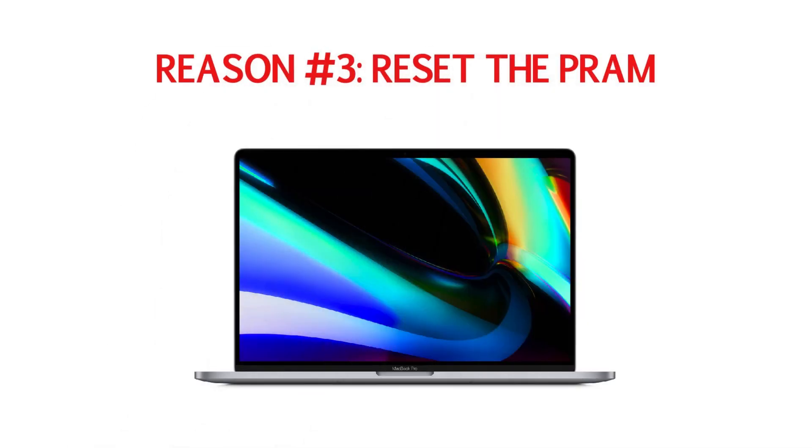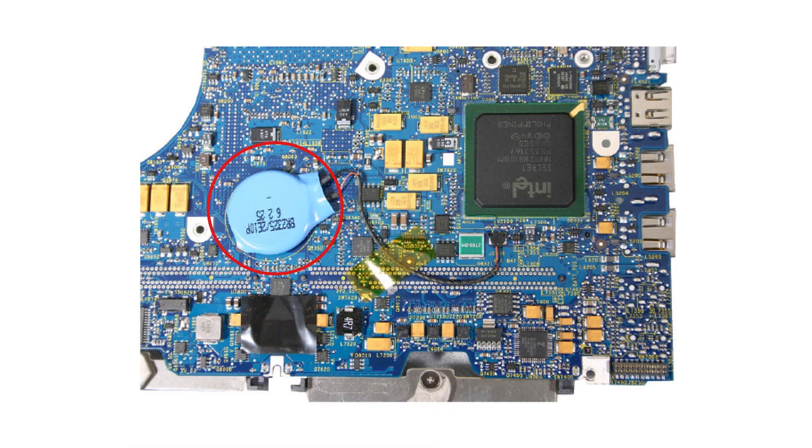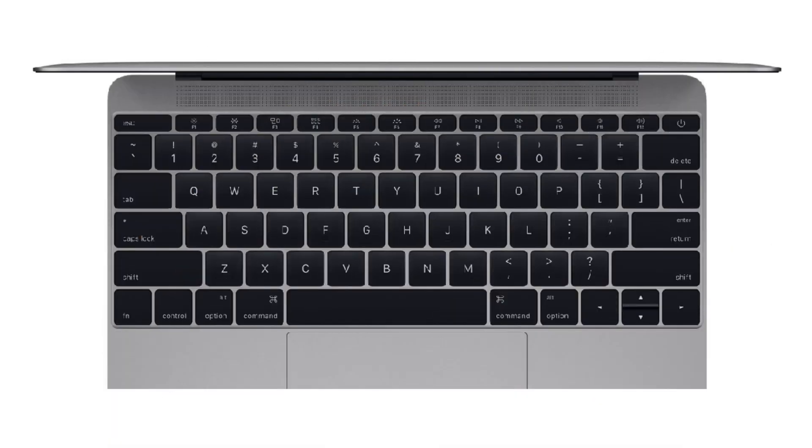Reason number three: reset the PRAM. The PRAM holds memory of certain settings even when the MacBook is powered off. Try resetting the PRAM by doing the following.